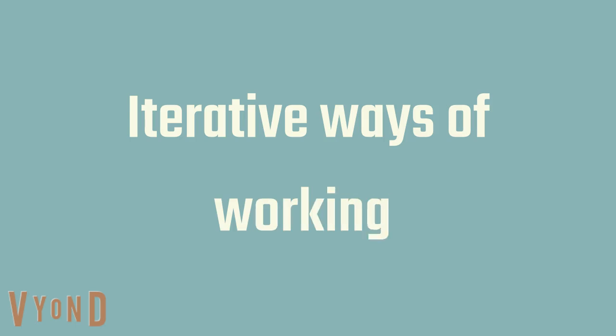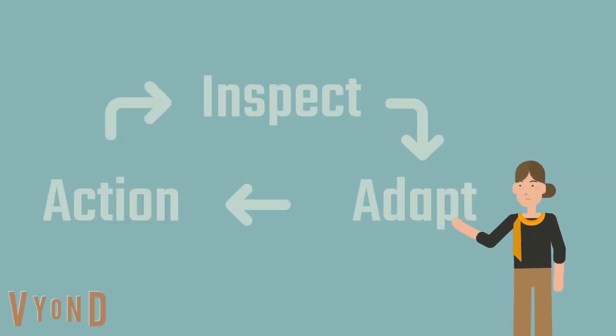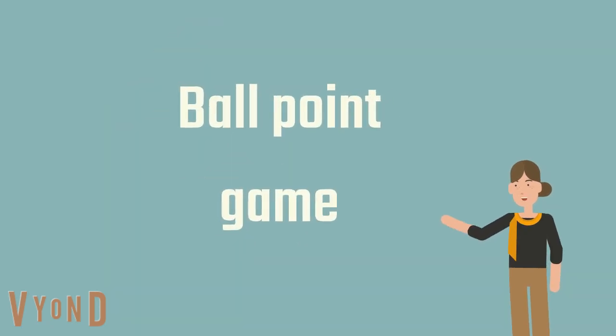Are you about to introduce iterative ways of working, like Scrum? Or just want to reinforce the benefits of quick feedback loops? The ballpoint game is for you.